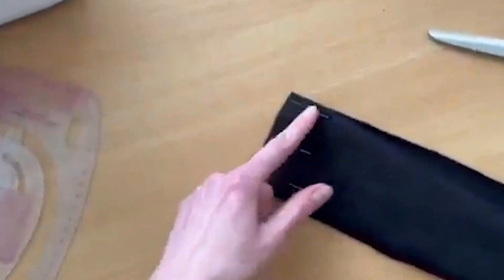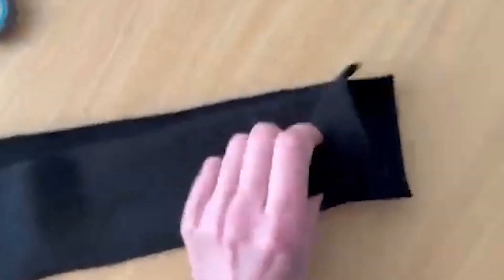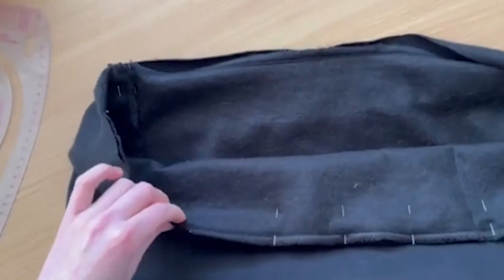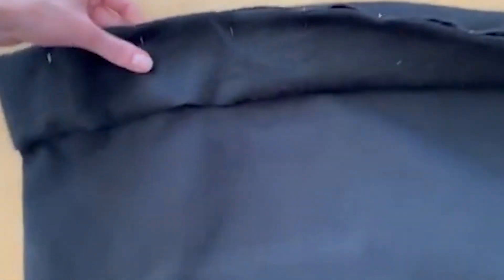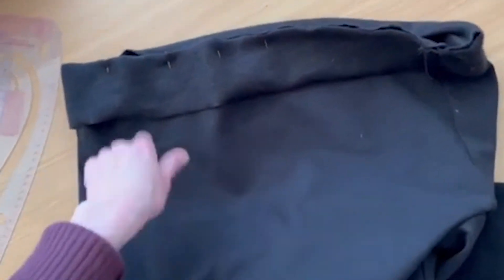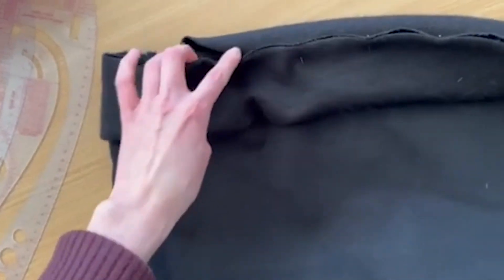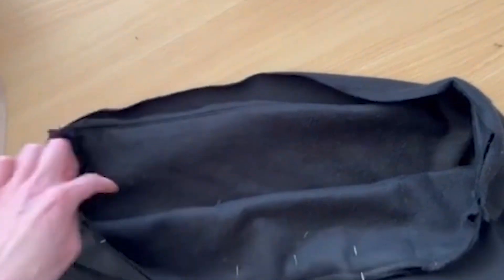I connect the two pieces right sides together and stitch the short sides — the same as we did with the two sides of the hoodie. Now I have a loop. I'm already starting to pin it — it's like a circle — and I pin it to the bottom of the hoodie, right sides together, matching the bottom edge of the hoodie with the top edge of this strip. I pin one side, then the other, and we stitch it together around the full circle.